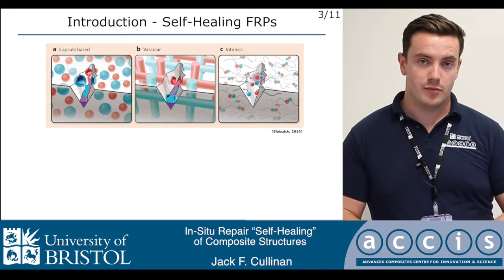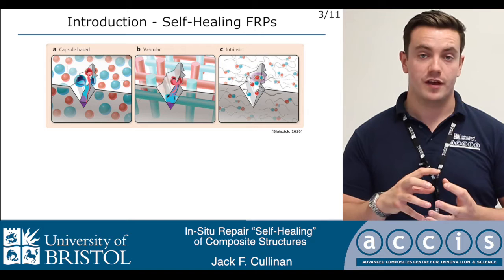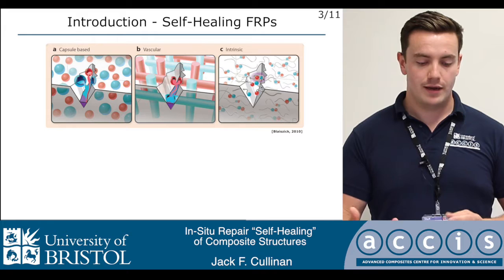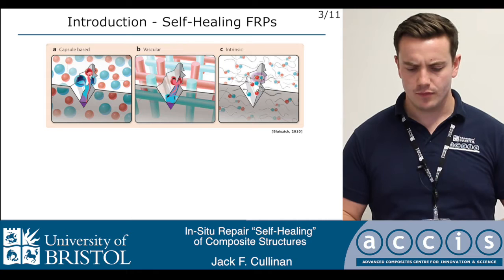There are three main strategies for the implementation of self-healing. The first relies on the encapsulation of a liquid phase healing agent inside a microcapsule, which is then embedded inside some sort of matrix. During a damage event, this is cleaved open and the liquid leaks out into the damaged plane. It cures, hardens, and then restores some degree of functionality to the component.